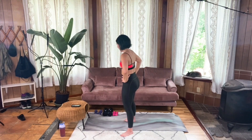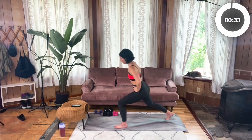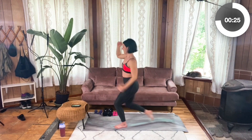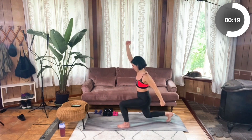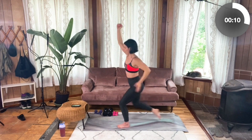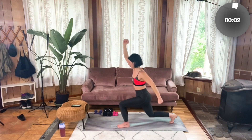Switch sides — right side Super Mario's. Standing tall, here we go. Set that right foot straight back, drive it up. One more move after this, y'all — finish strong, we got this. Really drive through that front heel, feeling it in that left glute. Five more seconds. Four, three, two, one.